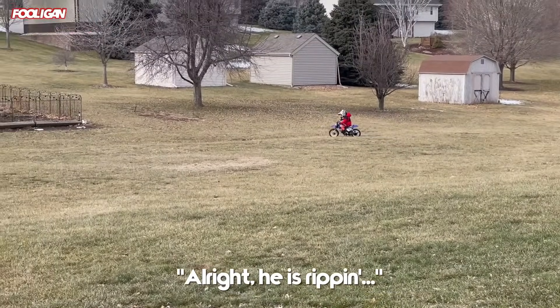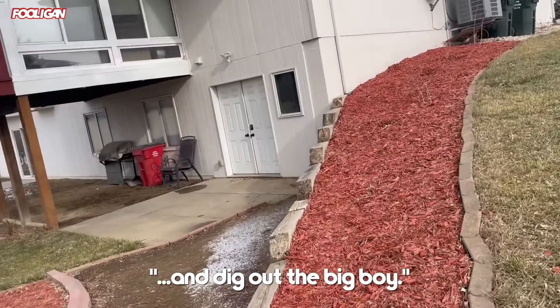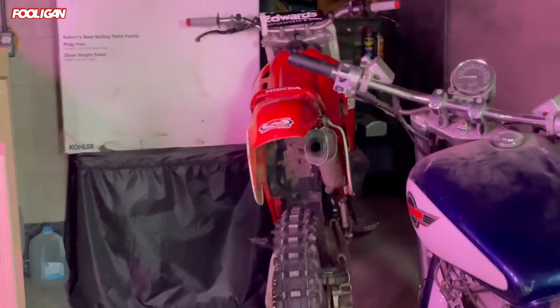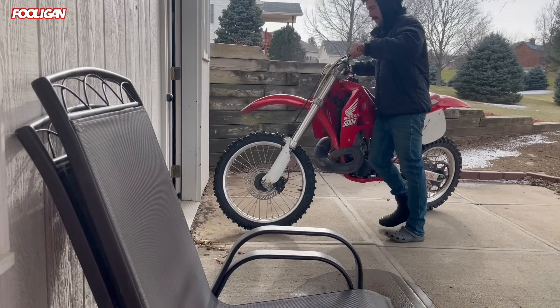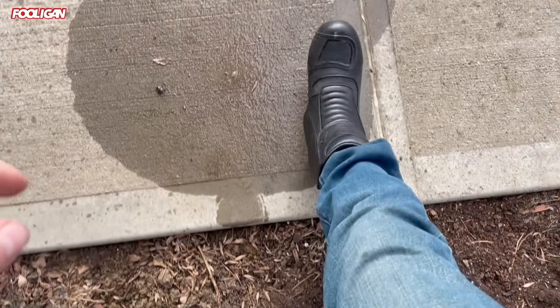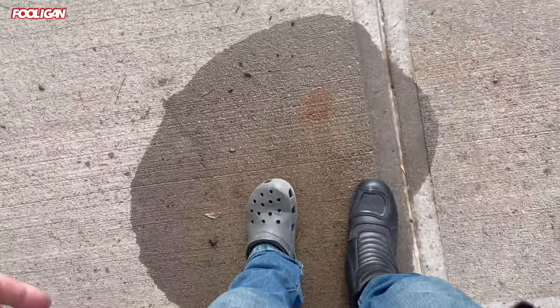He is ripping and I am gonna go get some boots and dig out the big boy. There she is. I got my one boot on because I can't put a boot on that one — that won't fit. You know what I'm talking about.